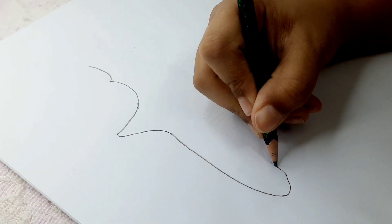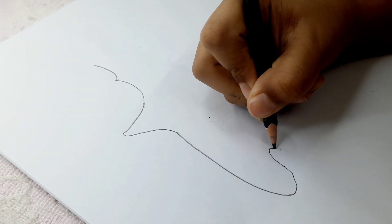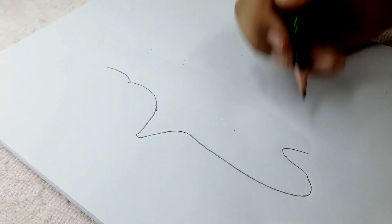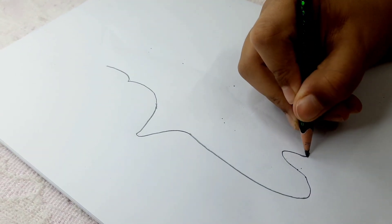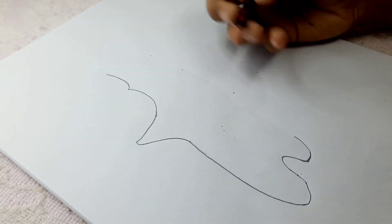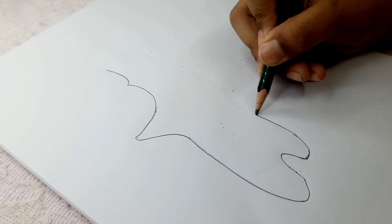Now draw a kind of straight line, then bend it — like this. It's like another mountain but in a different direction. Then a little straight line, bend it, and connect it back here.